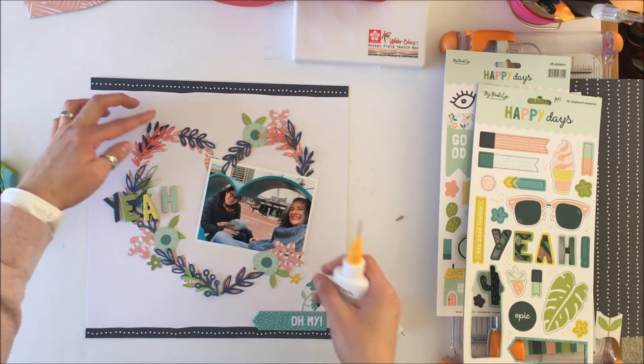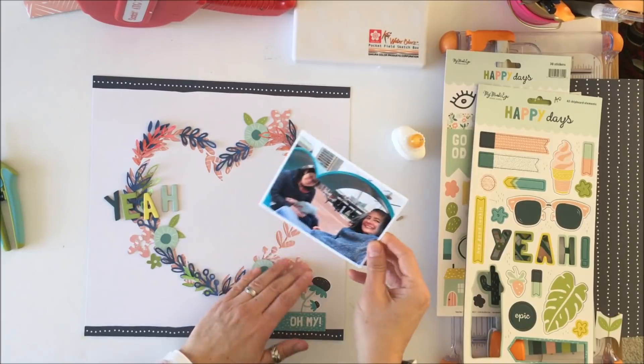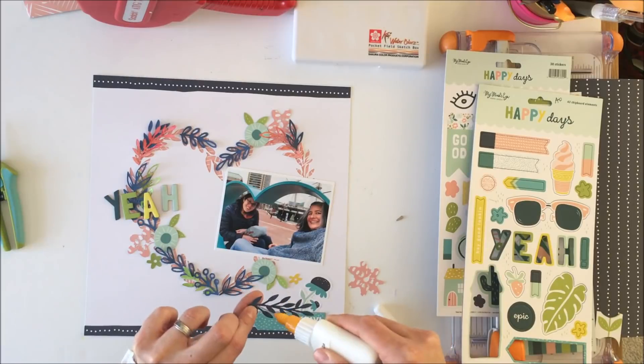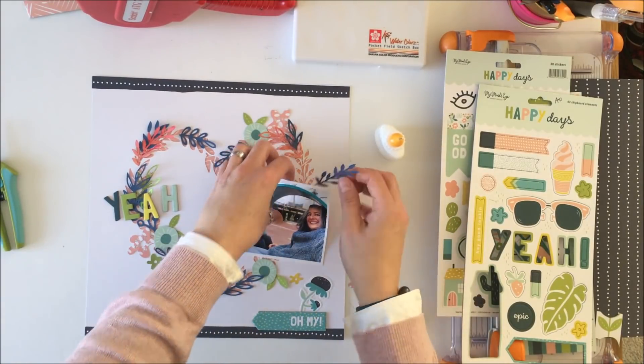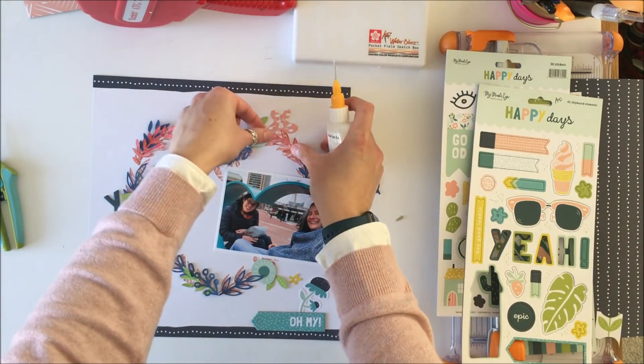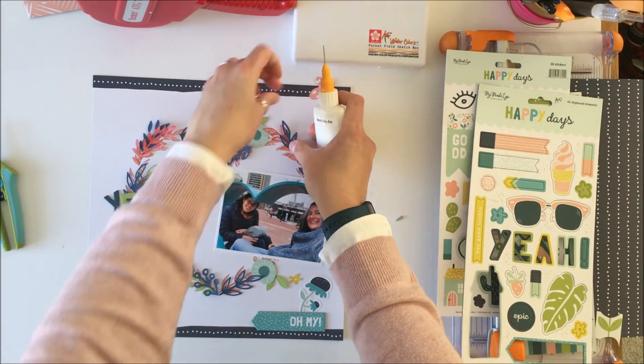Originally I had 'yeah' right where you see it, but I'm going to move it more to the inner part of the heart — where it is currently things are pretty crowded, so that's why I'm shifting it inward.